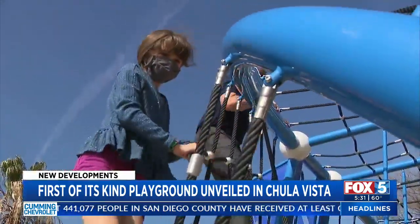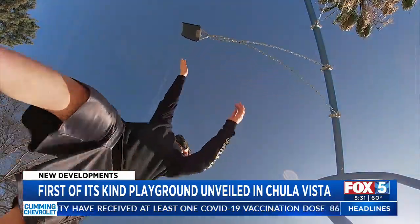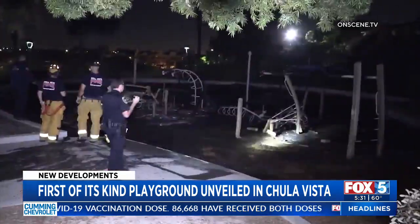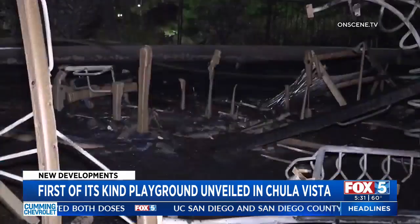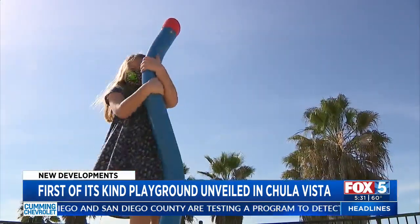This $120,000 play structure is the positive outcome of a story that started badly. Last September, vandals lit the original play structure on fire, destroying a park so many children loved. But with insurance money and a half-cent sales tax, city leaders replaced it with something better.